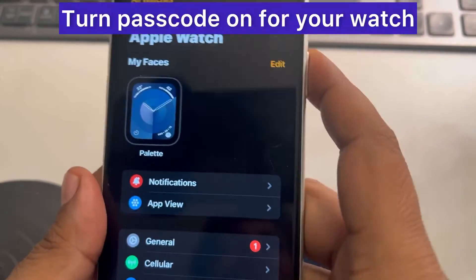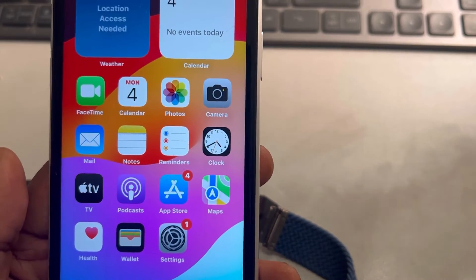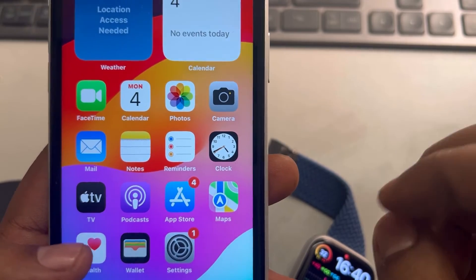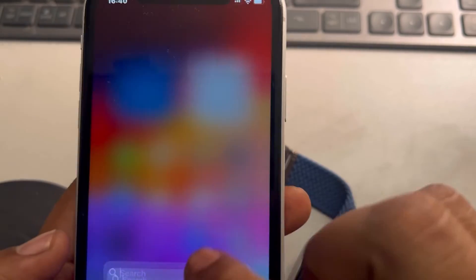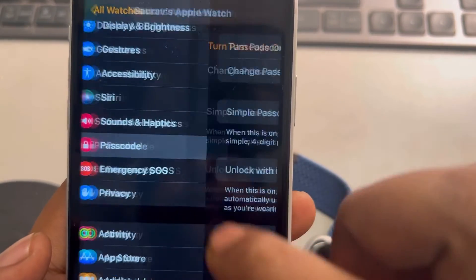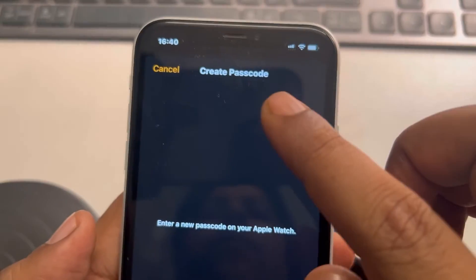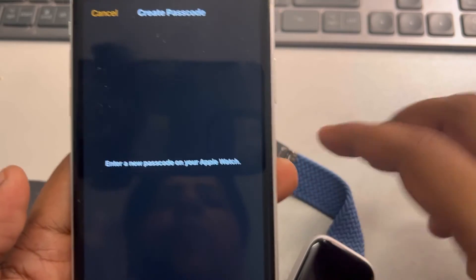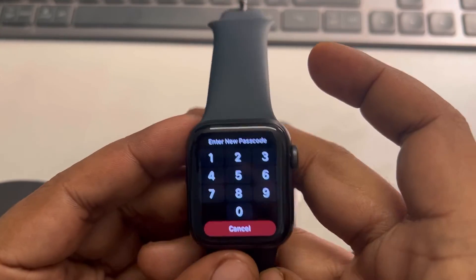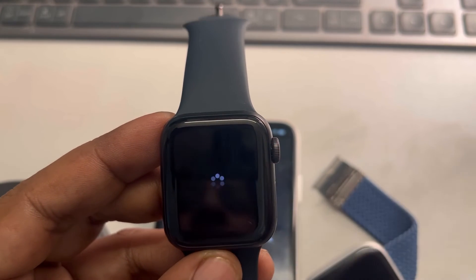Let's move to the next fix. Try to put a passcode on your Apple Watch so that it's hard to get access to your Apple Watch by accidental touching. Just open the Watch app, scroll down and find Passcode, tap on Passcode, tap on Turn Passcode On, and now enter a new passcode on your Apple Watch. Re-enter the passcode and that's it.